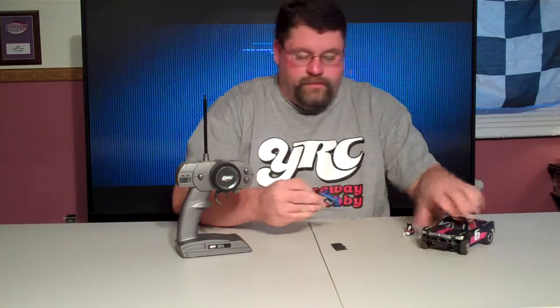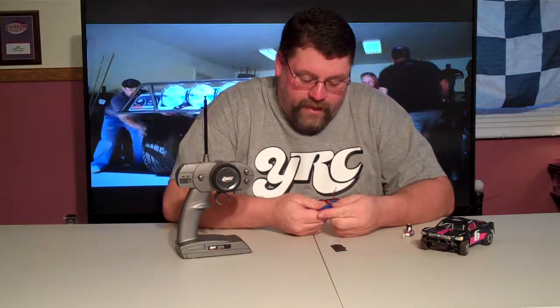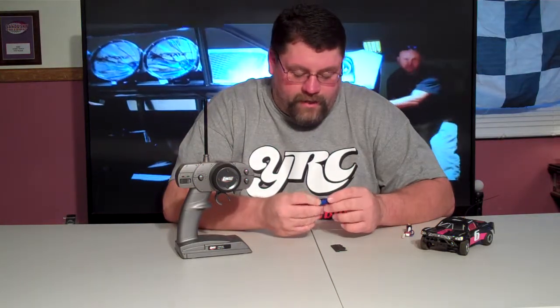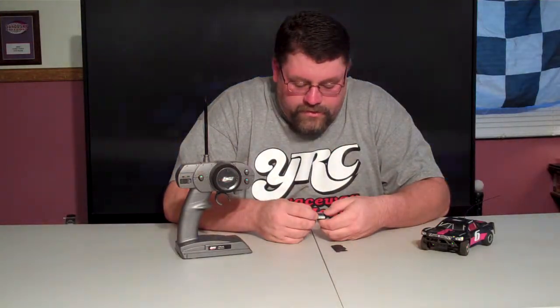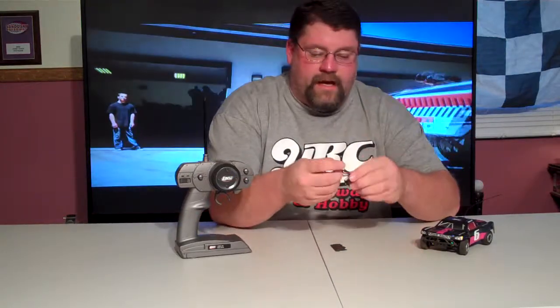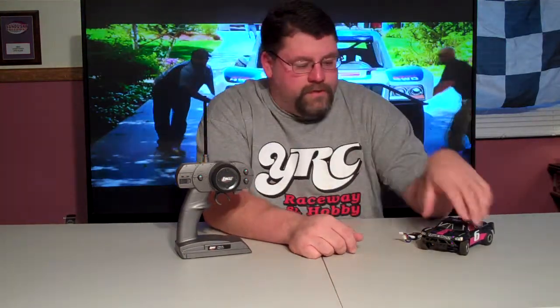It does come with a small tiny micro 4.8V 220mAh nickel metal hydride battery. I did purchase this one here from Venom — it's a 7.4V 250mAh two-cell LiPo. Believe it or not, that's a LiPo battery, and it does come with a balancing tab on it.